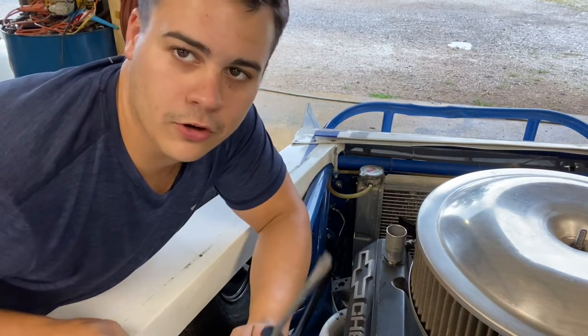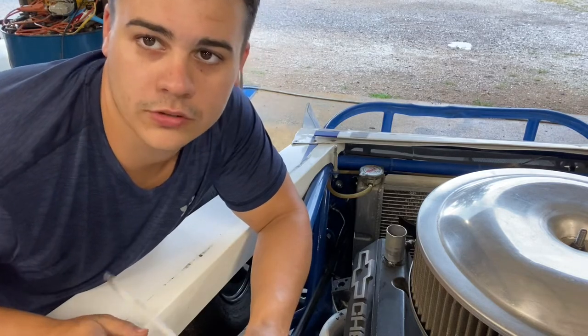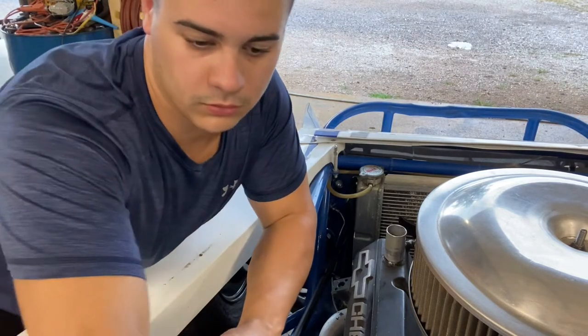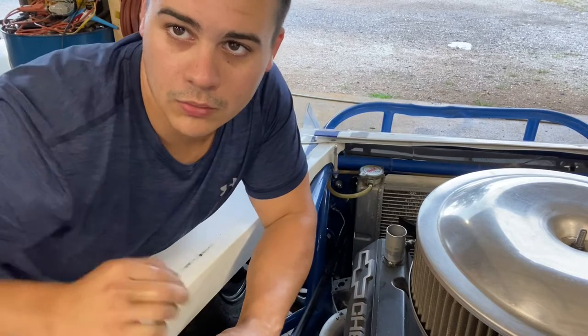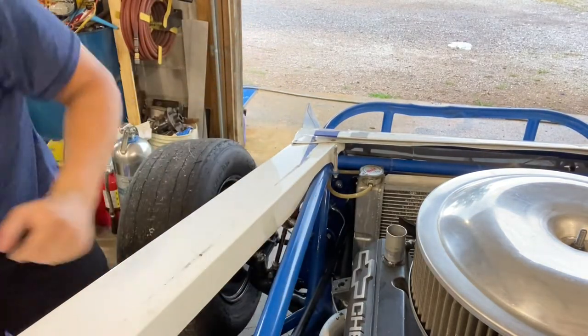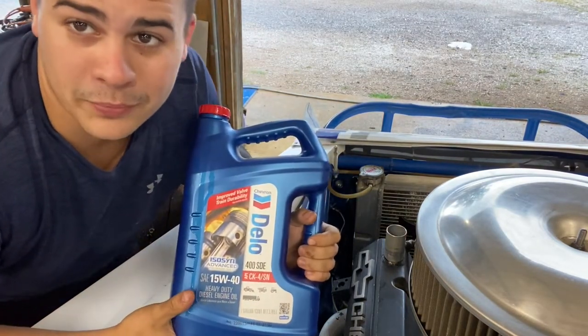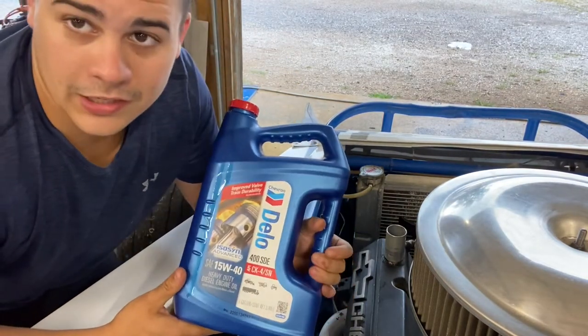Now this car — different cars take different amounts — but this old pan holds 8 quarts of oil. And we don't run anything but the Delo 1540. The best kind of oil in my opinion that you can get. It's got a lot of zinc in it.